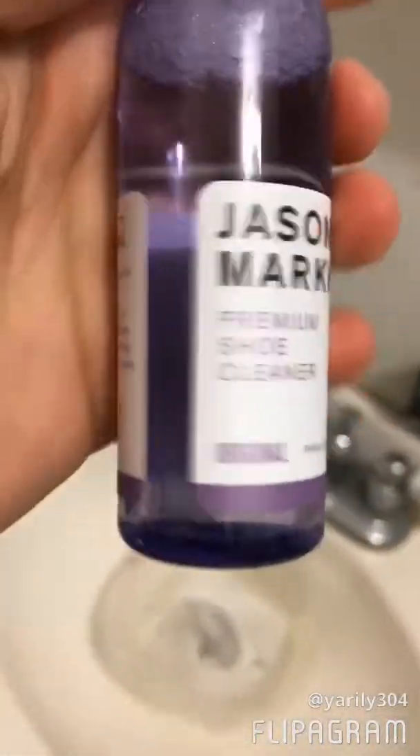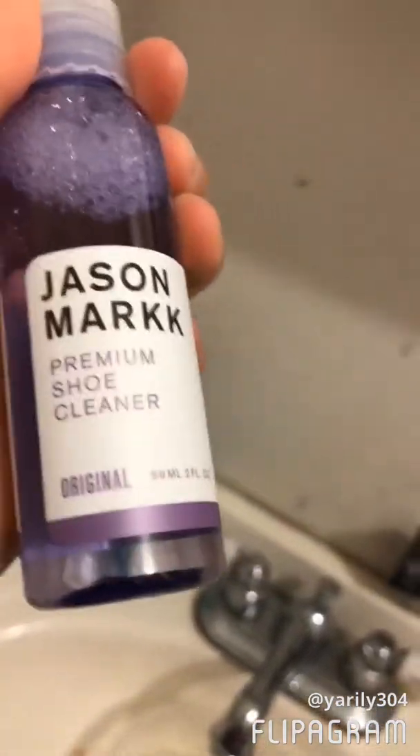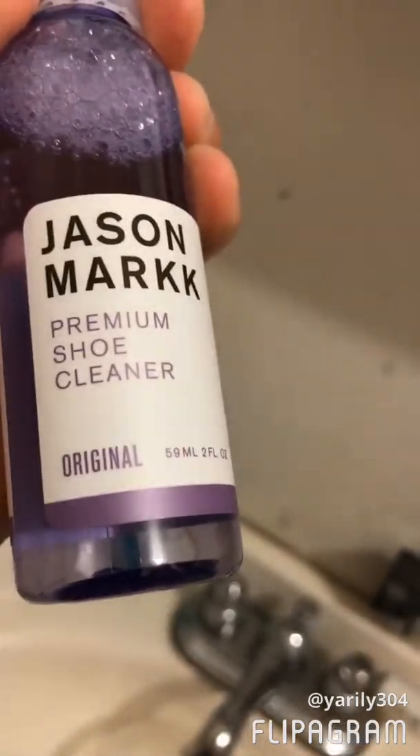And again, this is the product. If you guys know what Champs is, that's where we got it. We only got it for $10, and I think it's a good product.